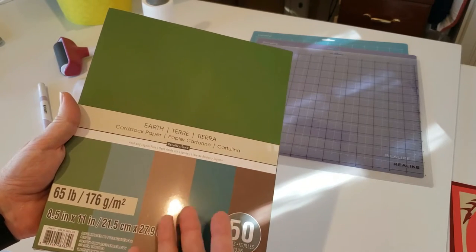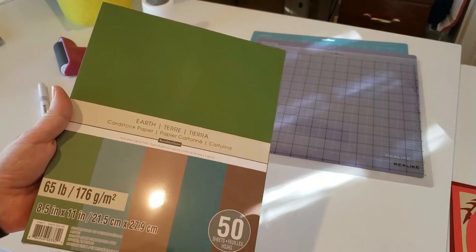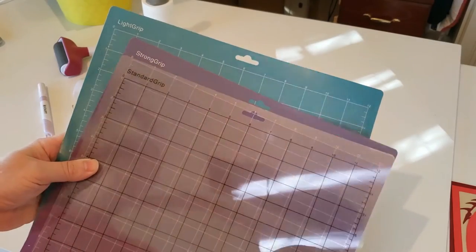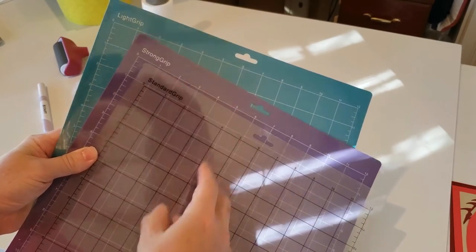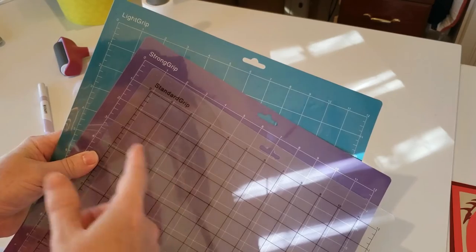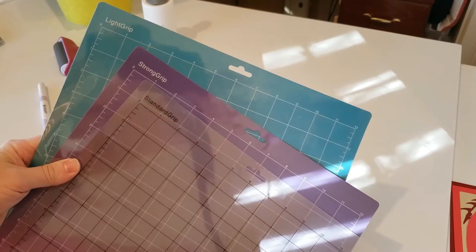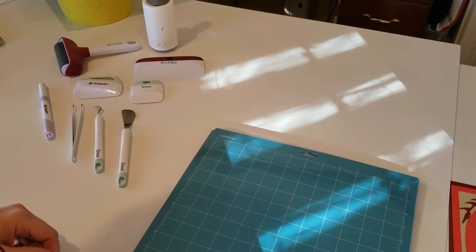Keep in mind that with thicker paper, the light may not come through as well, but I haven't worked with it enough to know. You also have your mats — this is what you put your paper on to run it through the machine so it doesn't move. The company does a really good job color-coding the adhesive strength: light grip, strong grip, or standard grip. For this project I would just stick with the light grip.